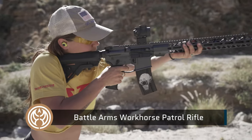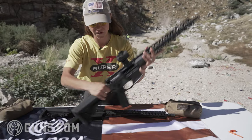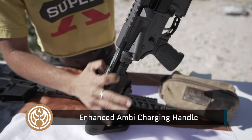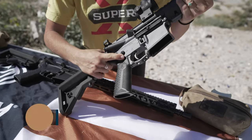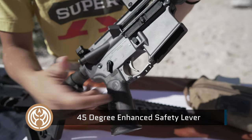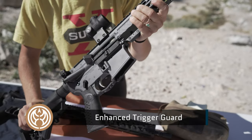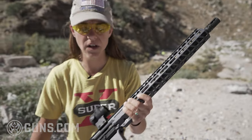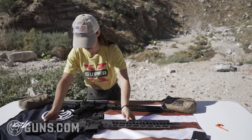Upon receiving these firearms, the only differences I could see on the Patrol are the enhanced ambi charging handle — a nice big grip that works on both sides — and the 45-degree enhanced safety lever. Outside of that, they also have the enhanced trigger guard designed for gloves. Otherwise, I can't really see any differences between the two, despite what online research suggested about other parts being different.